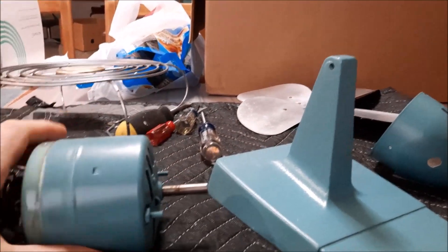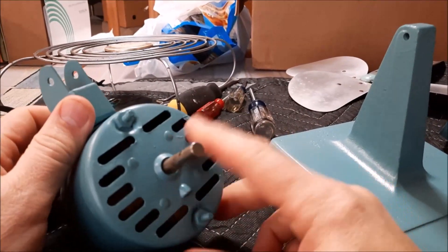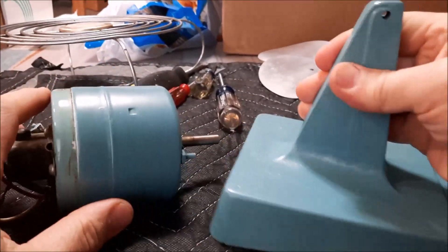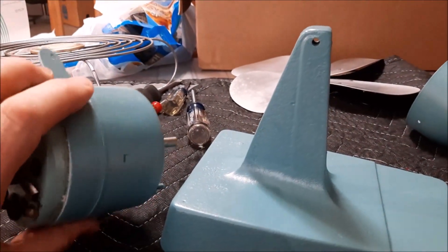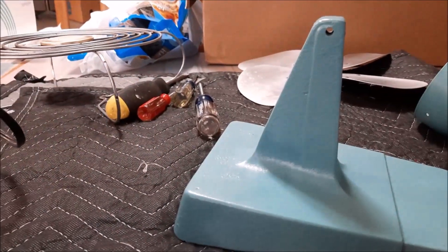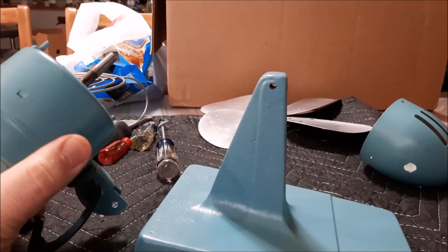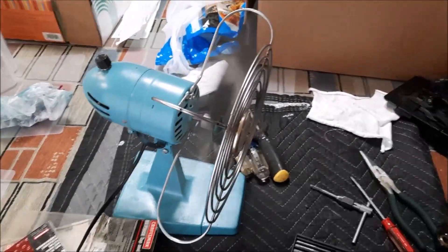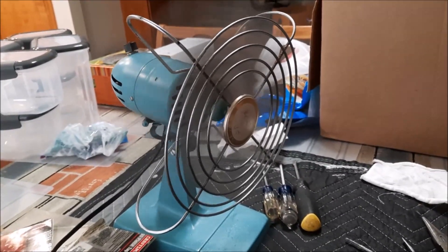We're back with Fix It with Cronk and the touch-up paint has dried. I think we're ready to start putting this bad boy together — we're just going to put it back together the same way we took it apart. And here we are: finished product, and it seems to be working. Looks good! Thanks for watching another Fix It with Cronk — please like and subscribe.